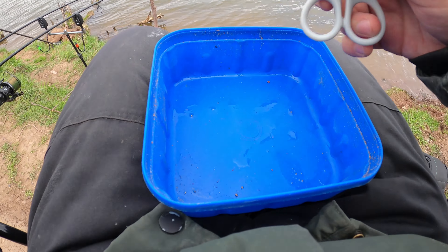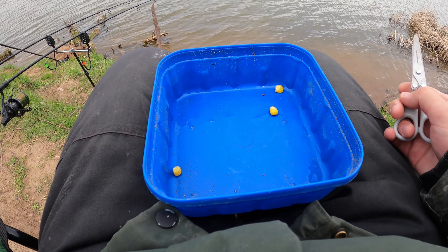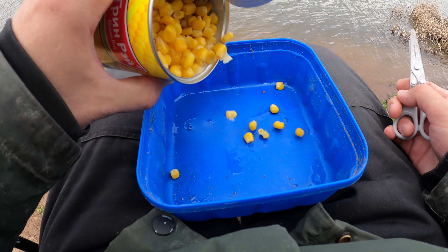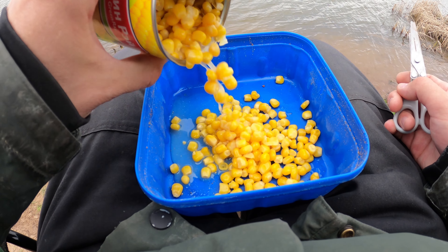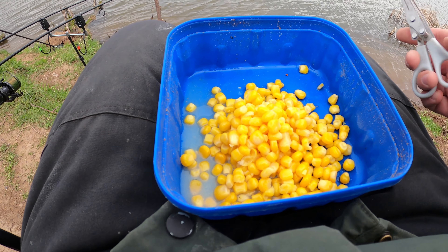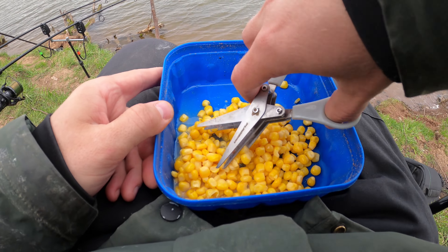Мой старый флотмикс заканчивается. Вот я хочу сейчас замешать новый, но буду я его мешать с добавлением дробленой кукурузы. Может, конечно, это все зря и бесполезно, но будем пробовать. Вот я немного в контейнер кукурузы накидал. Буду сейчас все вот такими ножничками дробить.